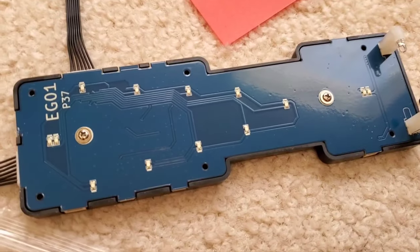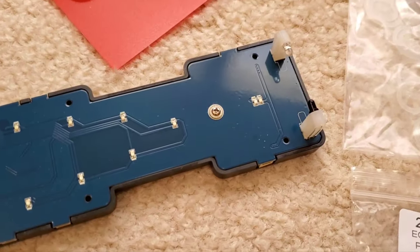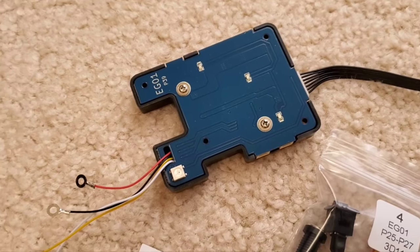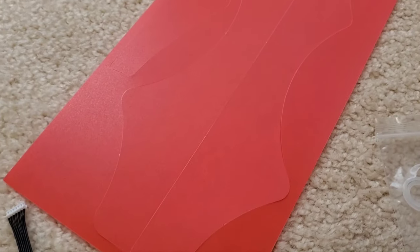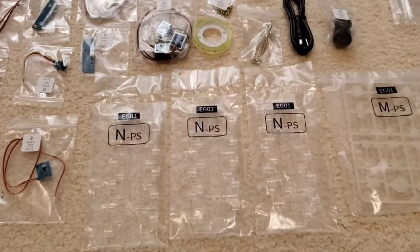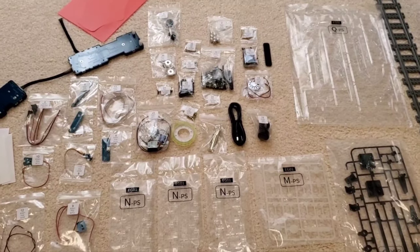This is the light module - the one that's going to go on the main playfield where the score is kept. And then I think these are more in the playfield as well. Look at all that. There's a sheet of red, and I'm not sure what those cutouts are for - I think somewhere on the side there's some red behind there, but I don't know if it lights up. This is going to take me days to put together.